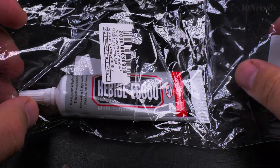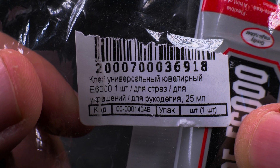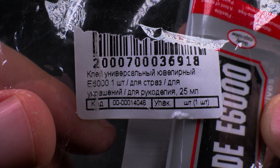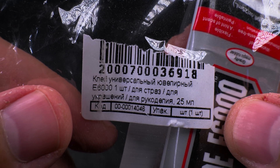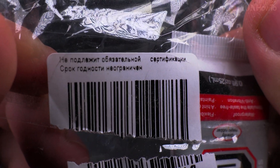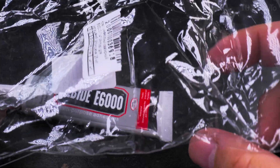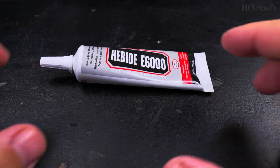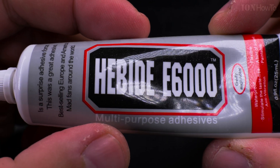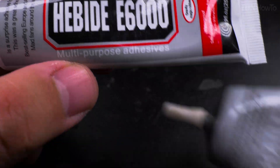This is the E6000 glue. I'm not sure if it's the original or if there is any original E6000 glue, but this is what I got — E6000, 25 milliliters. I got it from Brush. This is E6000 glue and it's made for a lot of materials, similar to the B7000 glue.